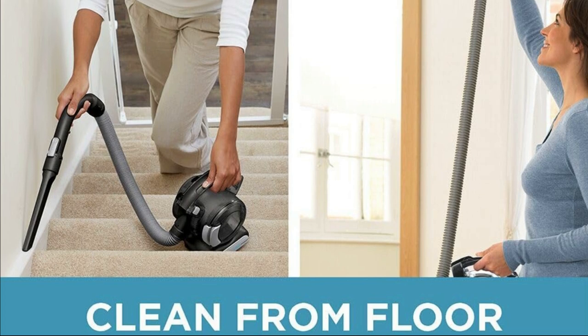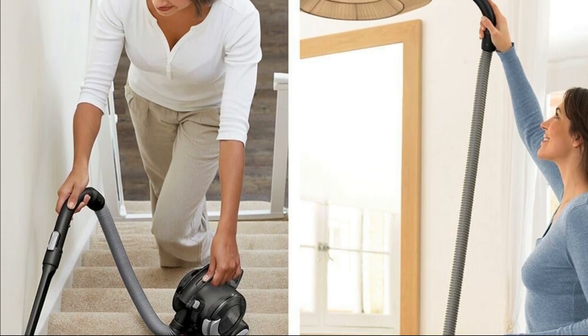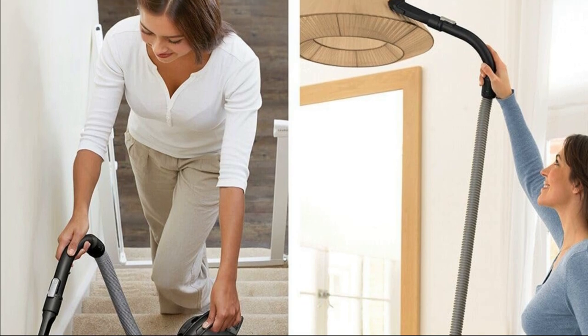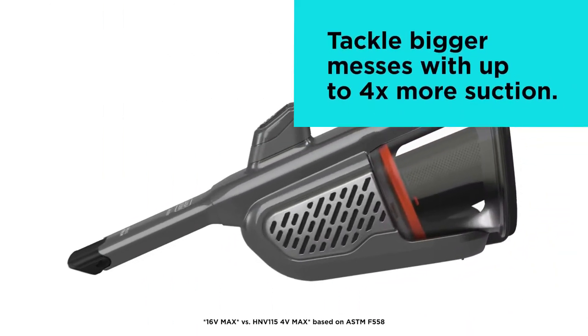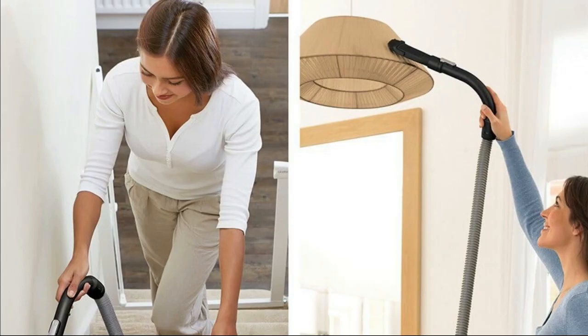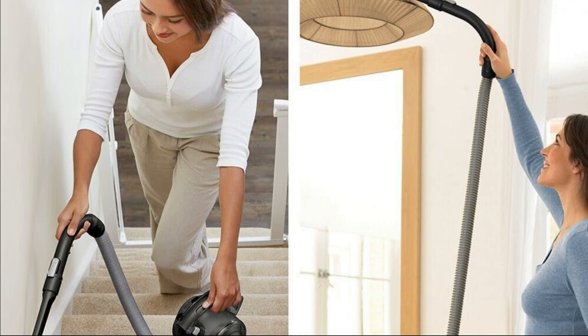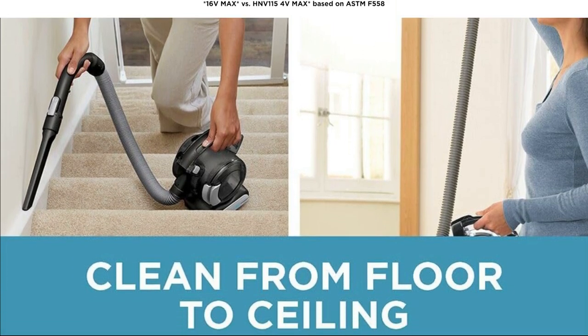Now, what sets it apart? It's powered by a 16V Lithium battery, which means you get up to four times more suction power. Say goodbye to those stubborn crumbs and pet hair. With two speed settings and the push of a button, you can quickly pick up dirt and debris from high traffic areas. No more bending down or lugging out the heavy vacuum cleaner for those daily messes.